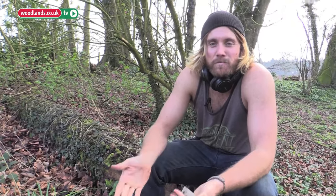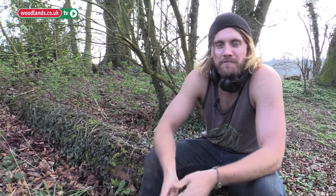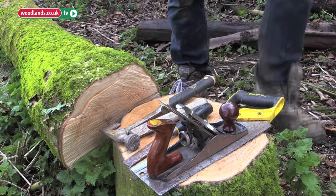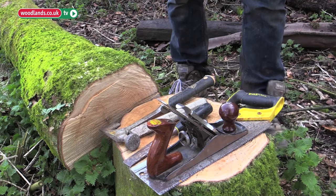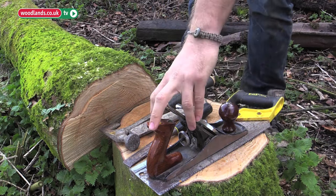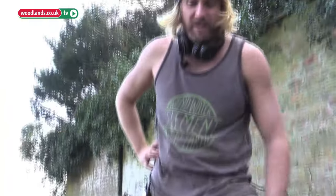If a tree's fallen down in your woods, here's what you can do with it instead of just leaving it there — make a nice little bench and some woodland furniture. That's what we're doing today. Very simple tools are all you really need: a hammer, two chisels, a carpenter saw, and a plane. That's the bare minimum for this process.